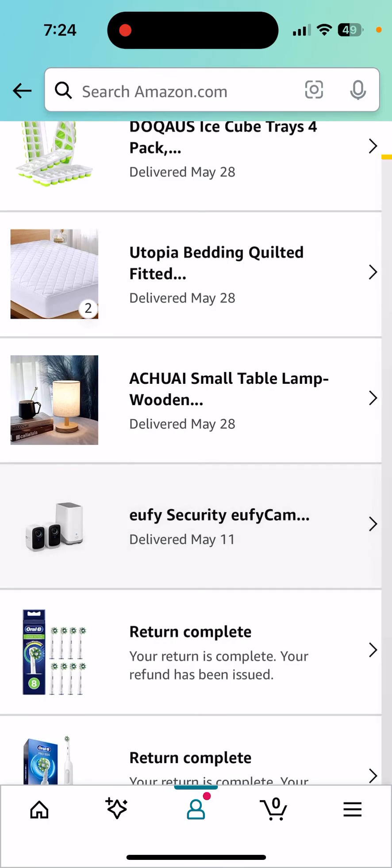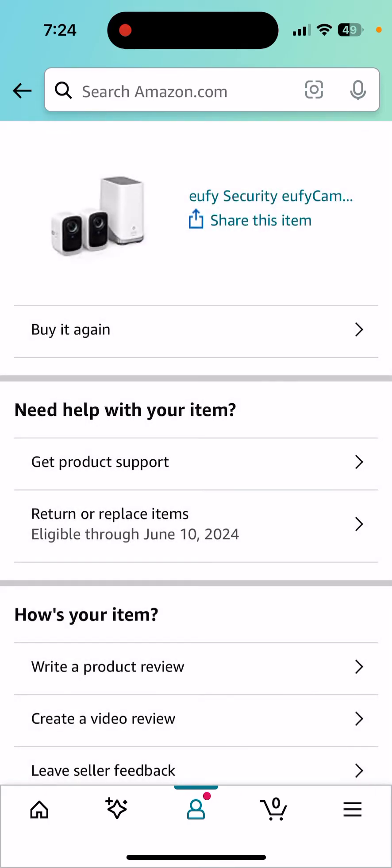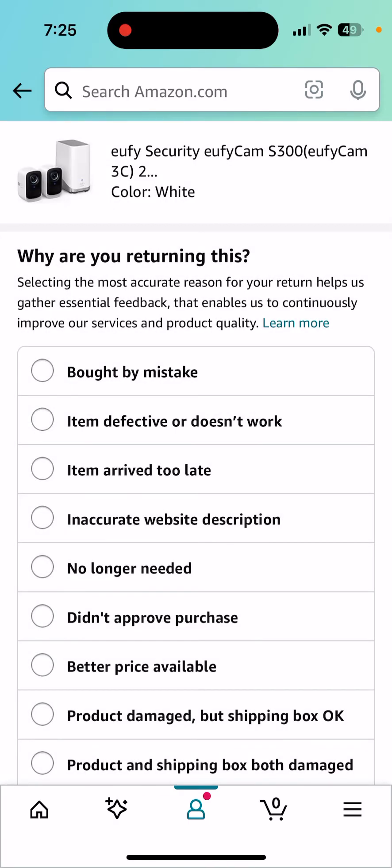So it's this camera system. Now there's a whole bunch of options and basically they try to do things like make you go through their customer support system. I don't want that. I'm going to return or replace items eligible through June 10th, 2024. So that's just a couple days from now — I think you get 30 days to return the item.